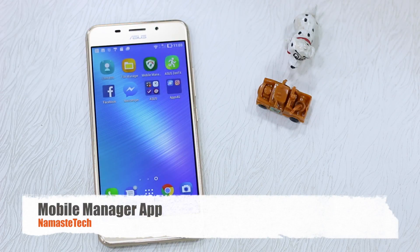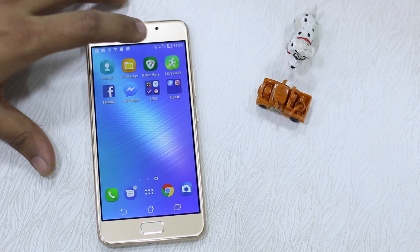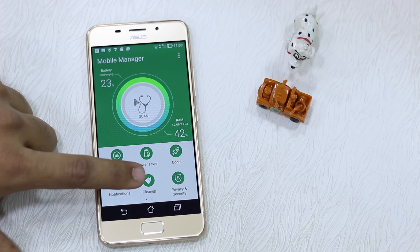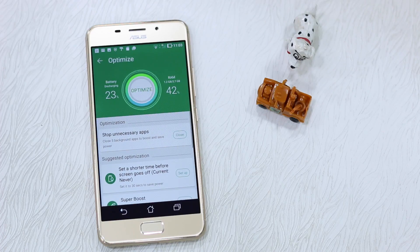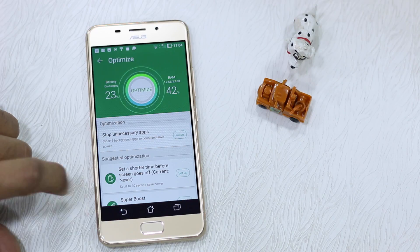Now that we are done with the Settings part, let's have a look at an app called Mobile Manager. It's a very common app that comes with Android 7.0 — some OEMs implement it under different names but they work around the same thing. In the ASUS 3S Max it's called Mobile Manager, and it gives you a lot of options: find out data usage, power saver, boost by freeing up memory, control notifications, cleanup option, privacy and security, permissions, and even a scan option if you think some apps are consuming a lot of battery.